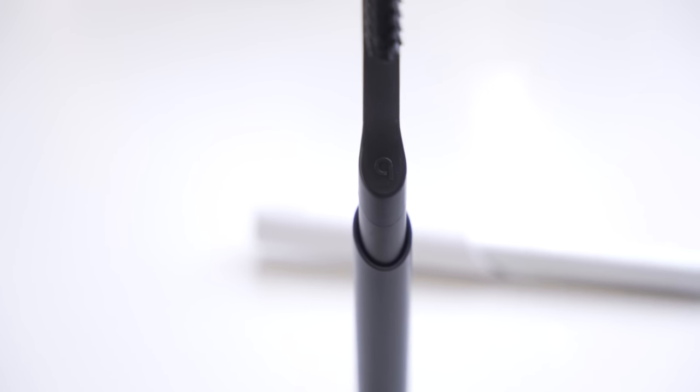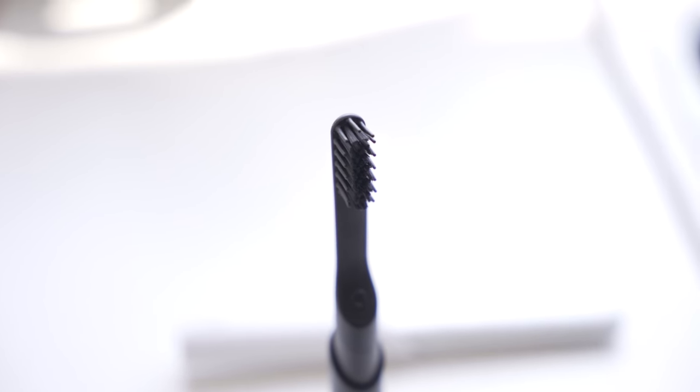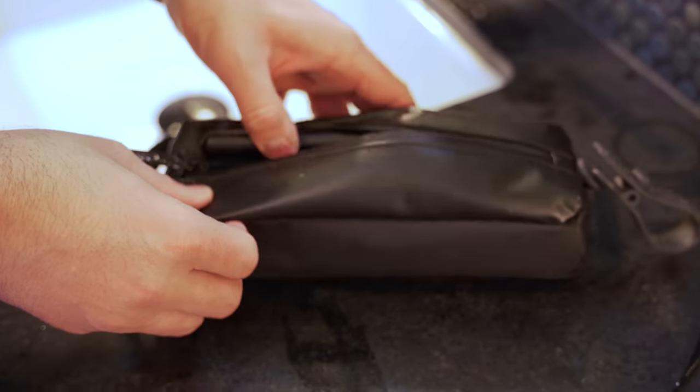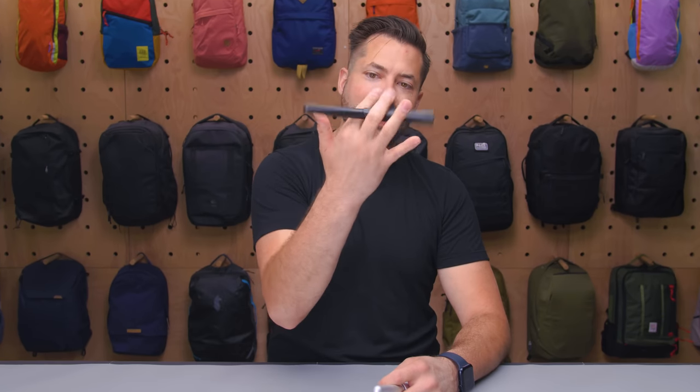Electric toothbrushes don't always scream minimalist, though that doesn't mean you need to leave yours at home. The Quip electric toothbrush is one of the most compact, battery-powered toothbrushes we've found, which is why it's our travel go-to. After all, it's included in our digital nomad packing list for a reason. It easily fits into smaller dopp kits to help you optimize space as you pack. Plus, the battery lasts about three months, which is great for long-term travel. It's kind of a drumstick — you can twirl it around.